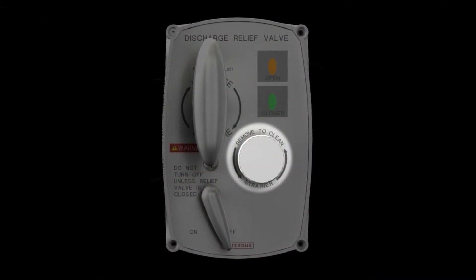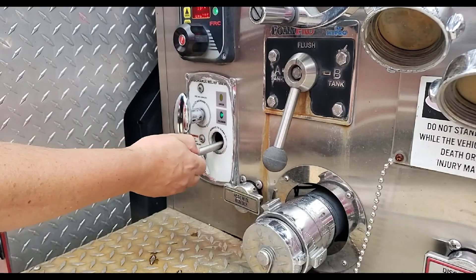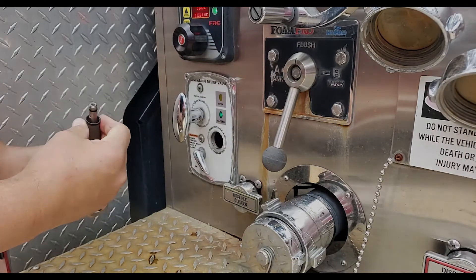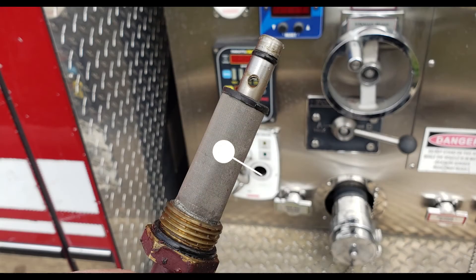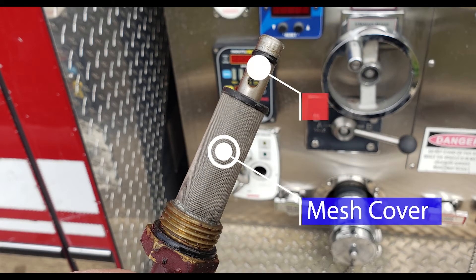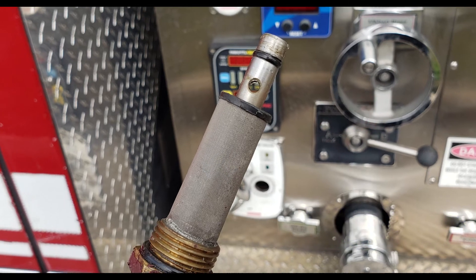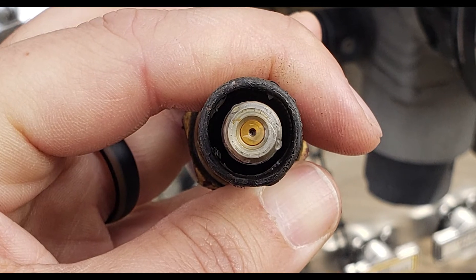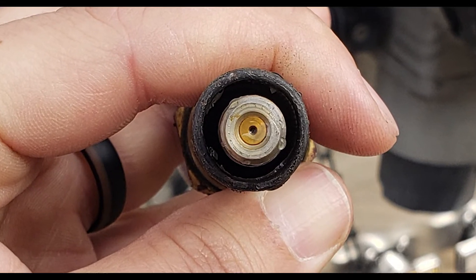Next is the strainer. This small but critical piece is easily removable and must be inspected during routine apparatus inspection. It is composed of a metal mesh cover and a stem with two small holes in it: a cross hole which runs side to side, and a small orifice in the tip that is drilled down to connect with the cross hole.